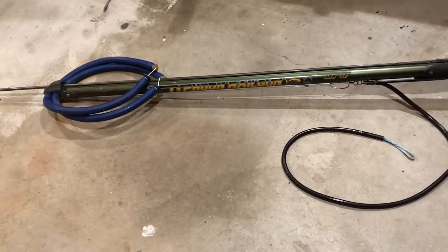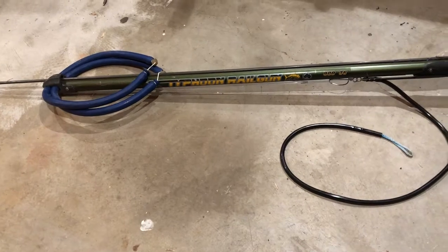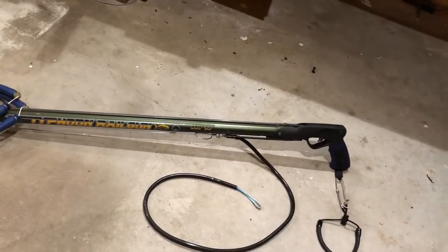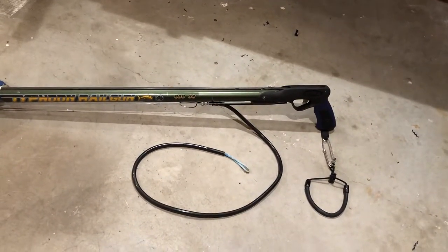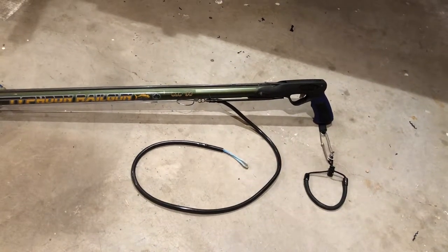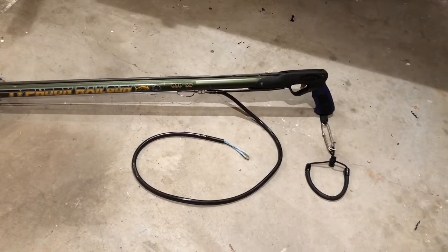I ordered up a second band because I knew there was room up there, and then come to find out that these things fail with two bands. My chest hurts really bad after two attempts to load, getting kicked by the trigger assembly square in the chest. Not recommended.